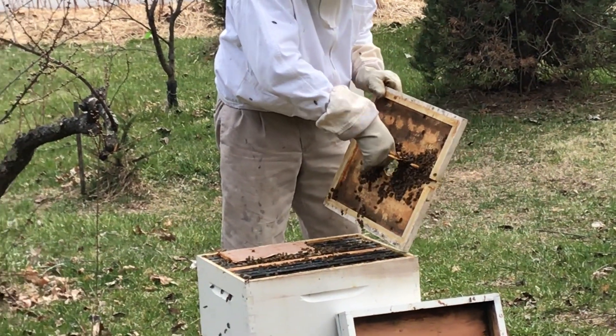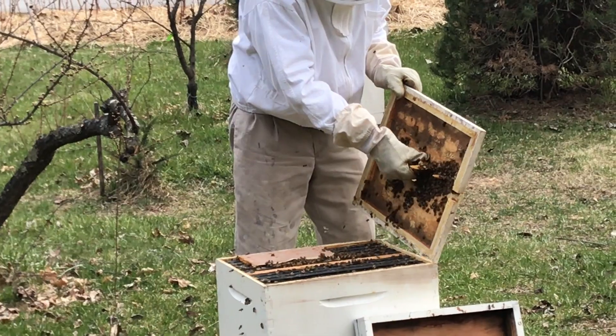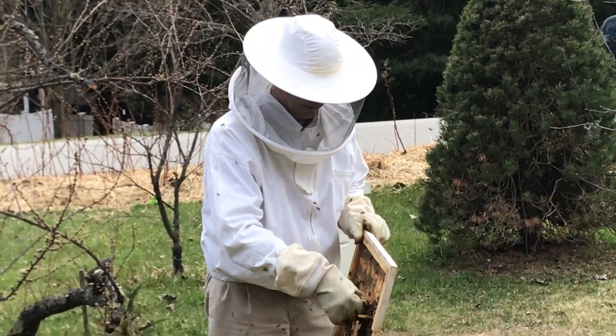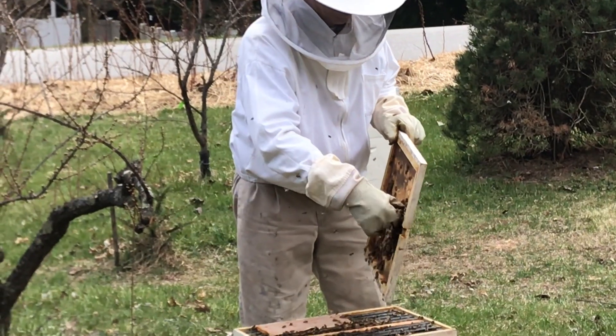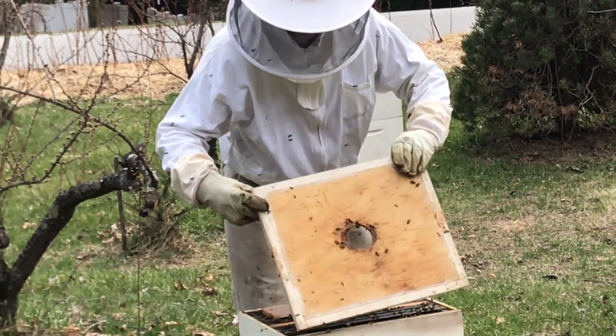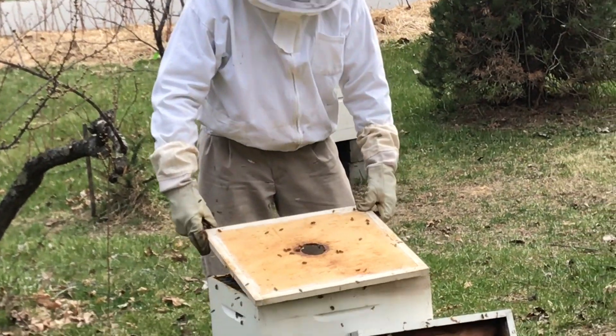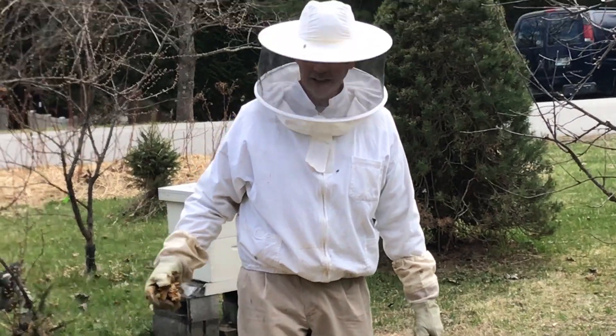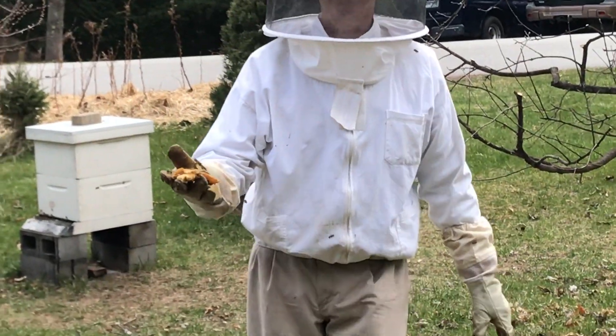Break this burr comb off here — kind of a shame all that work they went through, but that's just the way it goes. There we go. In a couple more days we'll give her some more food, and once again thank you for watching — we'll be back with more.